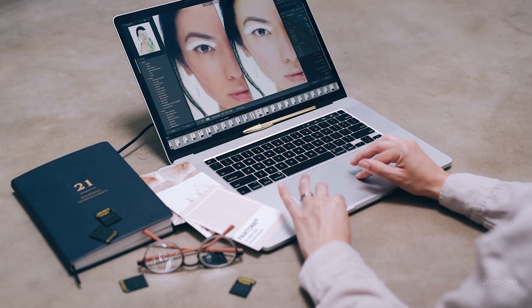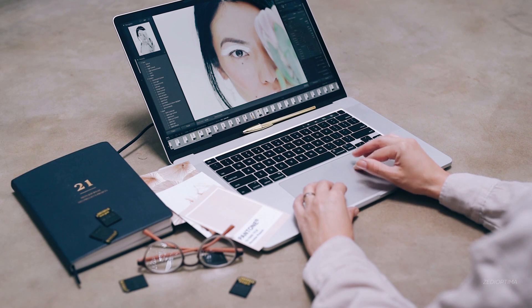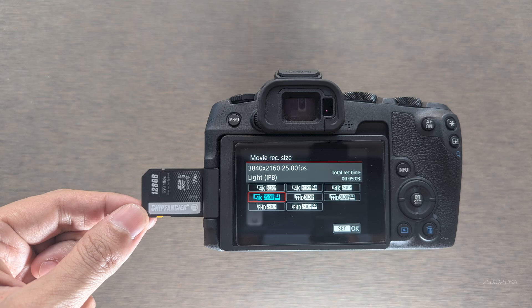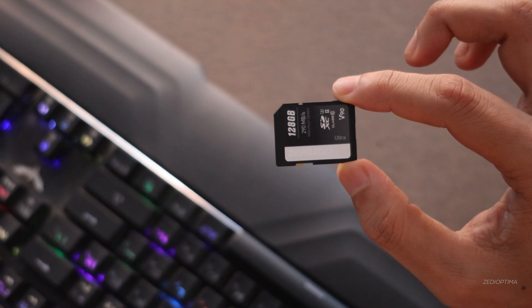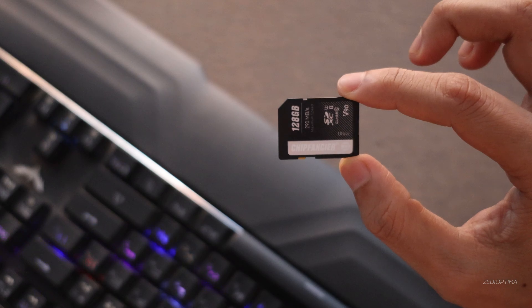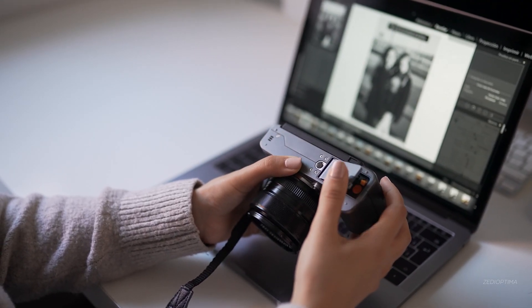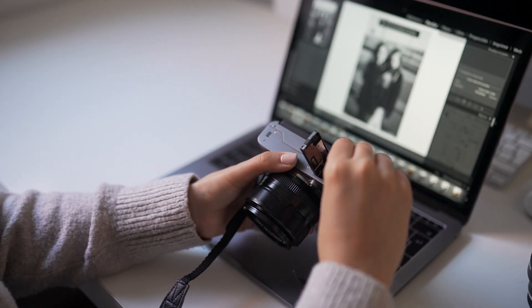If your camera supports UHS-II and your workflow depends on speed, this card is worth a look. It cuts down transfer time, supports high-quality formats, and helps you stay focused on creating. Overall, that makes this card an impressive buy at a reasonable cost. Thanks for watching — if you found this helpful, consider liking the video and subscribing for more camera gear reviews. Drop a comment below; I'd love to hear from you. Take care and keep creating.